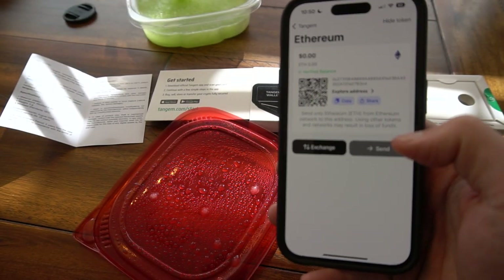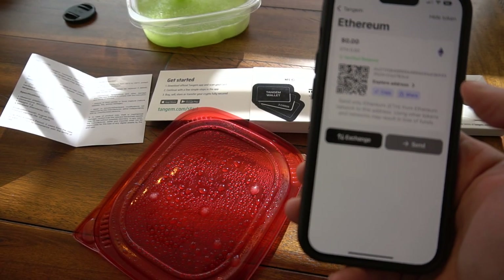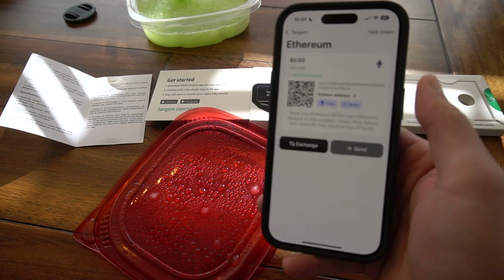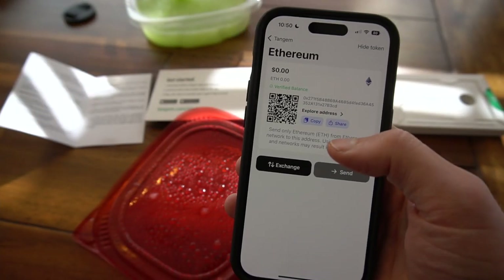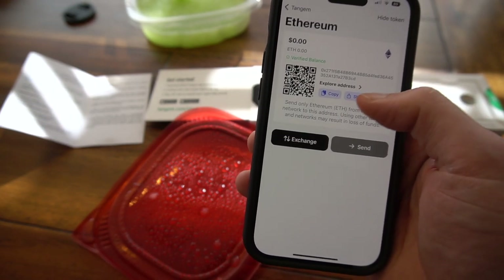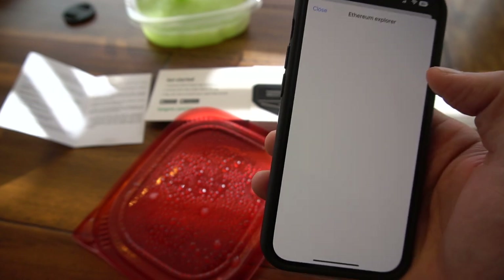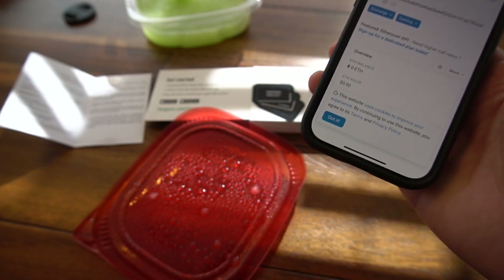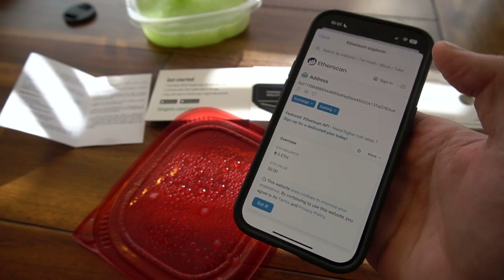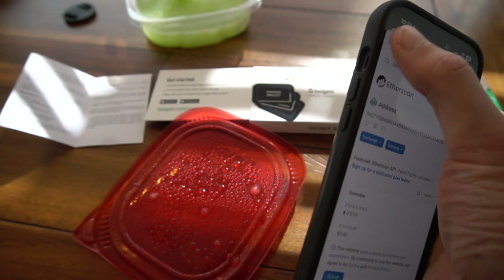While we're at it, let's go ahead and send some ETH — Ethereum — to our Tangem wallet as well. I'm just clicking Ethereum, clicking Copy, and I've got my address. You can also click Share to send it more easily, or click Explore to bring it up on the Block Explorer. It's natively integrated with Etherscan, which is most people's preferred Ethereum Block Explorer.